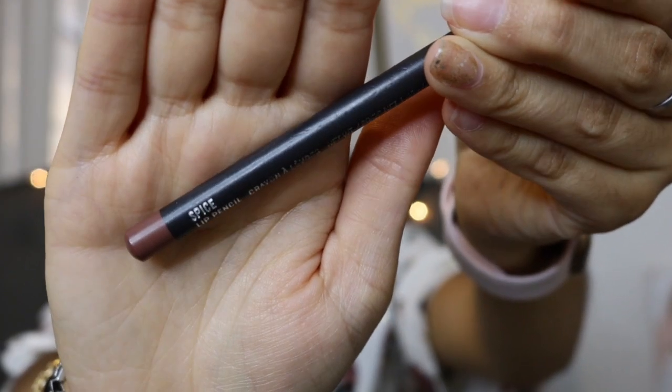Now I'm going to do my brows using the Anastasia Brow Wiz in Dark Brown. I just did a quick brow, and now for my lips I'm using the MAC Spice Lip Liner — one of my favorite lip liners. I love it so much; it's a perfect nude lip liner. Then I was a bit undecided, but I'm using the MAC Lipstick in Velvet Teddy, which is also a nice nude. I also mix it up with the Morphe Liquid Lipstick in Stunner.